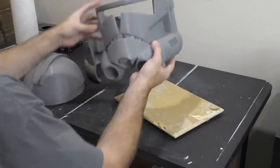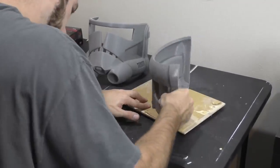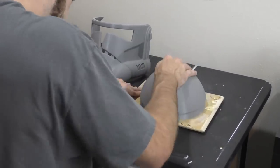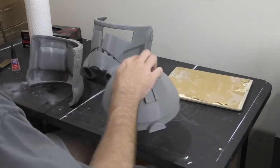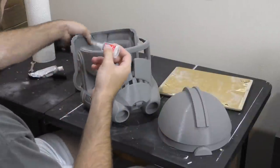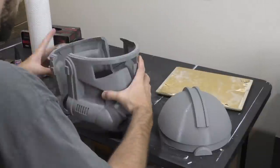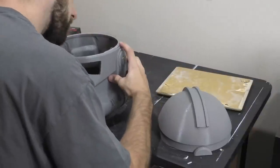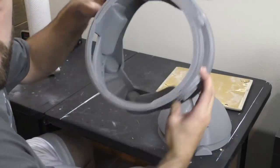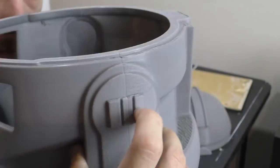Sanding the edges is also going to help our cyanoacrylate super glue bond a lot faster, which will help hold the helmet in place. We don't want to be waiting there for two minutes trying to hold this helmet together perfectly — the faster that glue can set in the right place, the better. Once we have all the edges sanded, apply a few drops of super glue along the edge and hold the pieces together. Be really careful to align the pieces as precisely as possible. If it's not perfectly aligned, don't feel bad about pulling it apart, sanding a little more, applying more glue, and trying again.